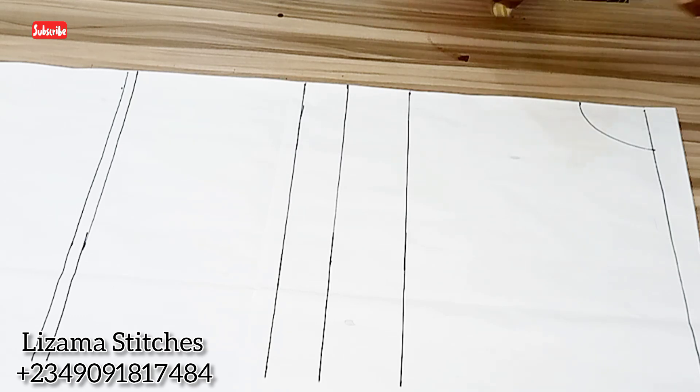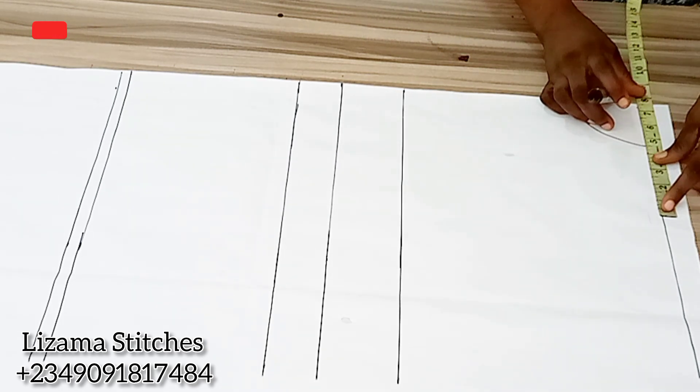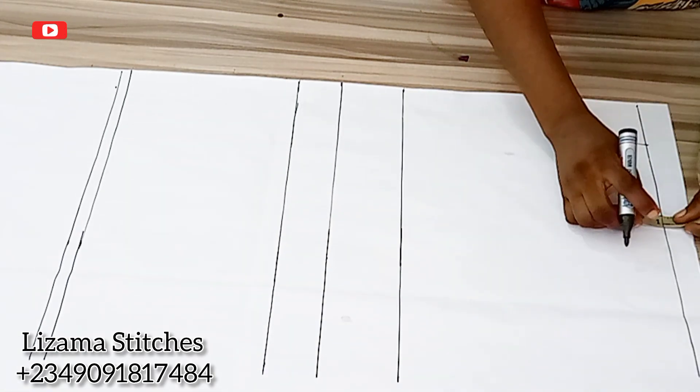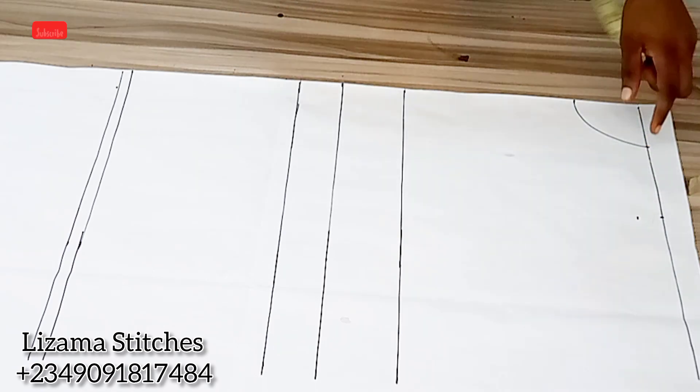The shoulder measurement I'm working with is 14 inches. 14 divided by 2 gives you 7 inches, plus half inch seam allowance gives you 7.5 inches. From this point I'm going to come down by 1 inch for my shoulder slant and I'll connect it to the neckline.